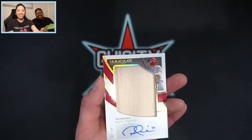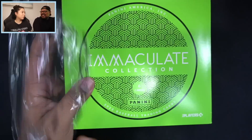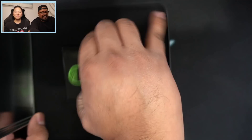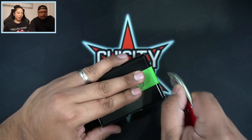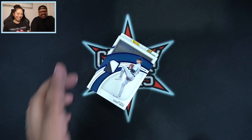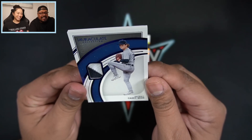Now it's time for my box. If you're wondering why I look so small, it's because I'm sitting on a little black chair and my wife has the gamer chair — I told her for us to switch but she didn't want to. She's sitting a little bit higher than I am, so if the video looks a little bit awkward, that's why. Alright, here we go — wish me some luck, Shy City Pool Squad!